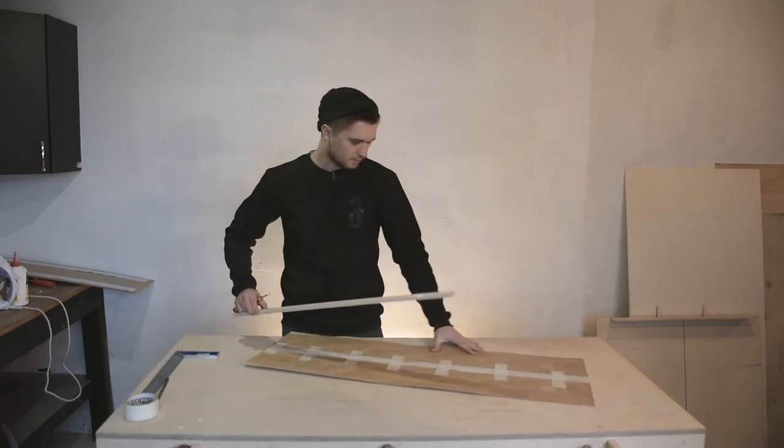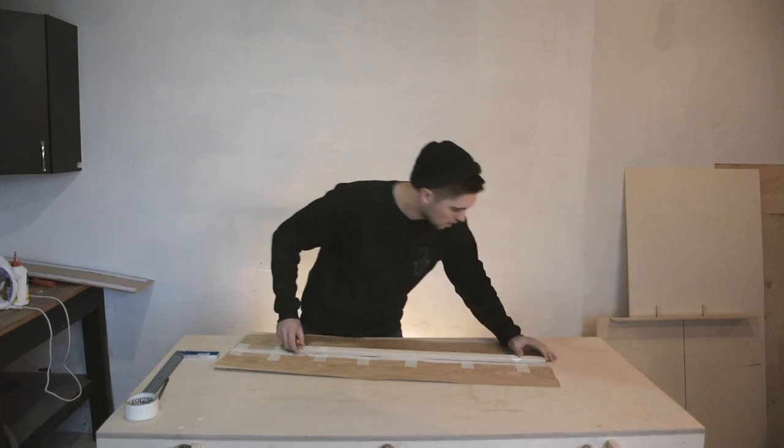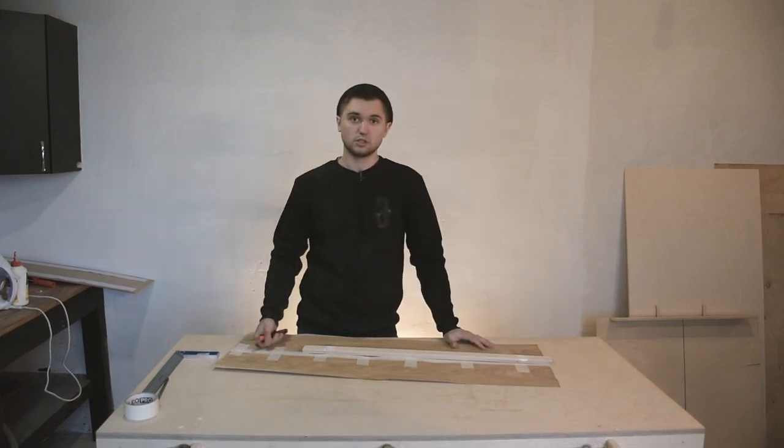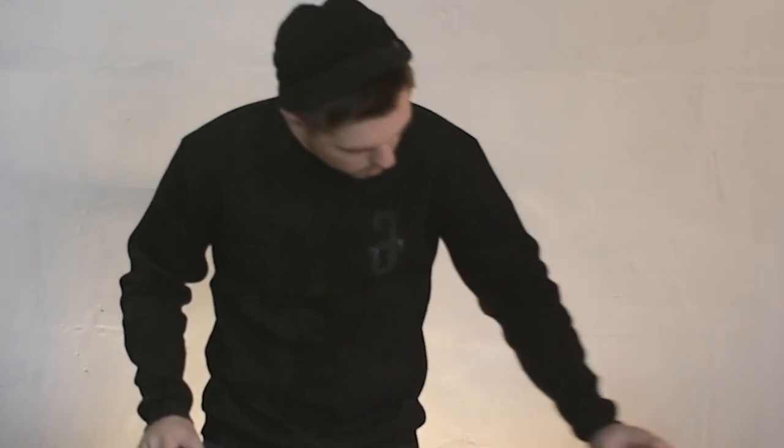Now we need to cut off two sides of the stick, and in the end we have to be able to get the two combined parts together. I hope I will do it correctly.